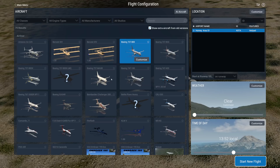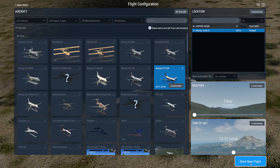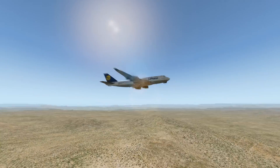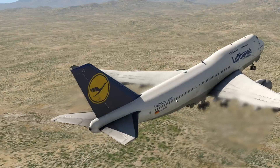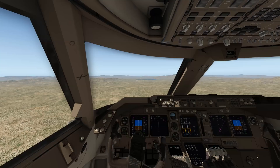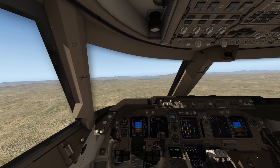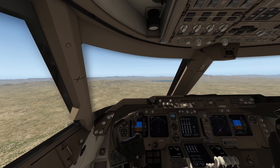I don't know if that's realistic. Let's try another plane and see if we have the same effect. Here we are in a 747 - let's try removing the vertical stabilizer on that one. We have just removed the vertical stabilizer, so we have no yaw control, but the plane is still flying.